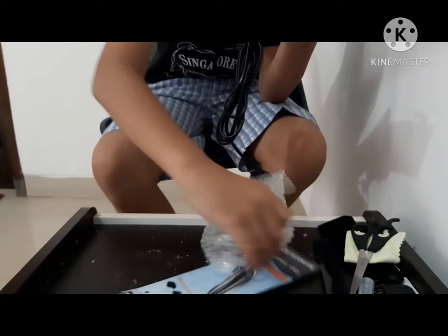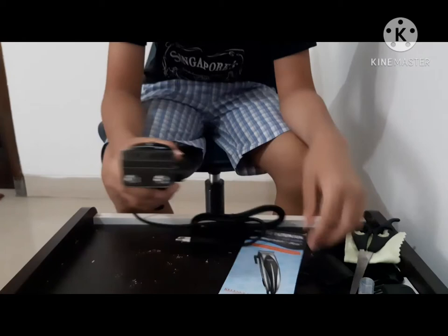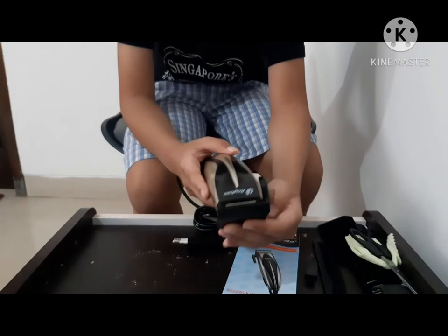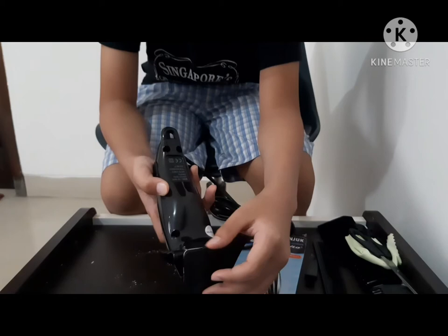You will get the clipper, which has an on/off button. There is also a guard you can put on like this when you are not going to use it so it won't fall on anything. Though I still don't know how to use it properly because it keeps falling off.